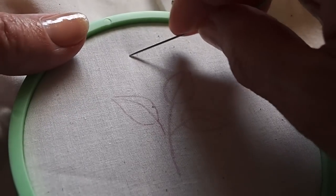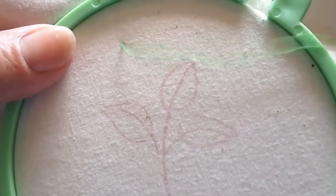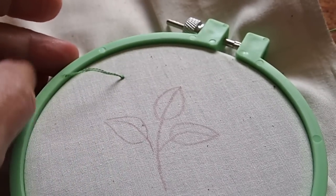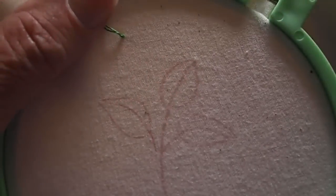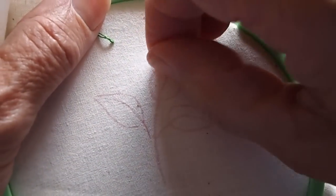Hi, this is Bonnie with TLC and today I'm going to be attempting the fishbone stitch and French knots. To get started we're just going to do our away knot to secure our thread, and I have a little leaf design here so we're going to use that for the fishbone.